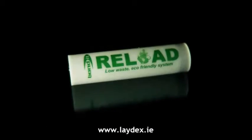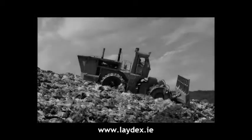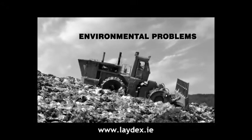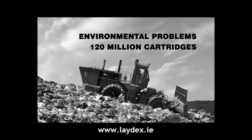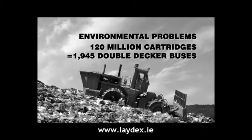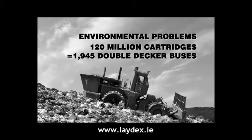Our reusable silicon cartridge is your answer to the landfill problem facing the building industry today. Increasing site waste is impacting heavily on the environment — around 120 million plastic sealant cartridges are dumped into UK landfill sites every year. That's the equivalent of 1,945 double-decker buses.